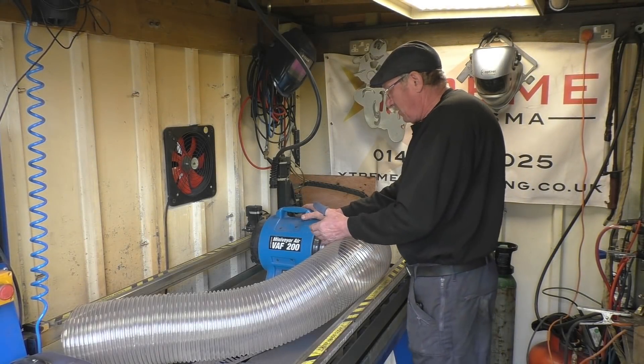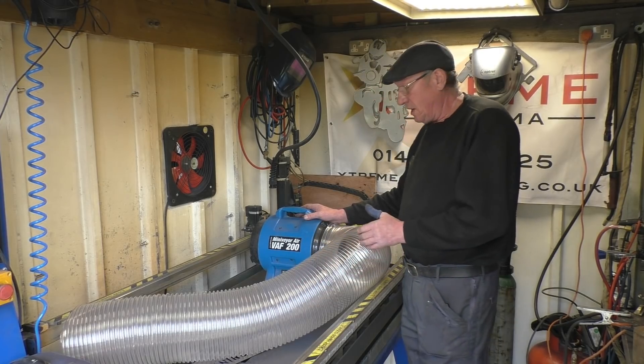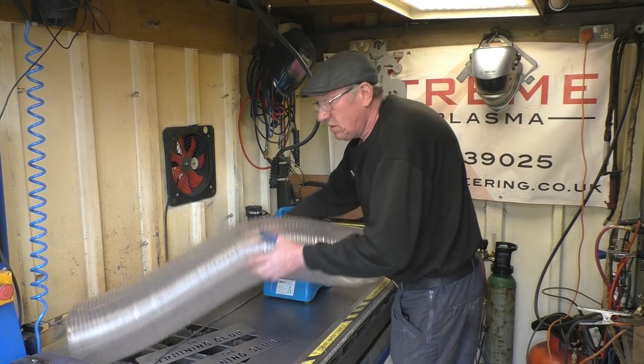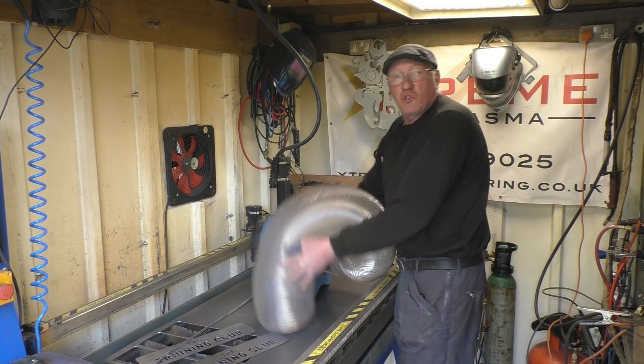This is the fan — 240 volt, third of a horsepower. It's got a fair bit of suck. I'll turn it on. Put this plastic duct on — it really does pull.